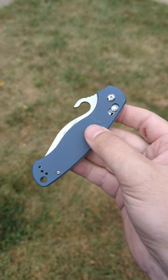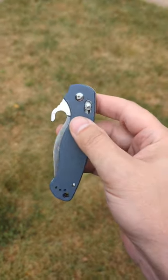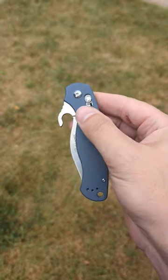So I went ahead and modified the blade, tried it out, and it works great. I thought that turned out pretty nice.